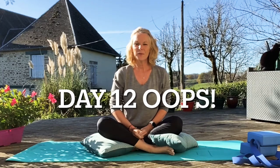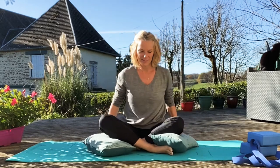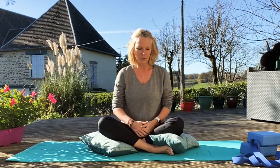Good morning lovely people. Welcome to day 11. Again the weather is being so kind, so back out here. I think I'll actually manage to get the whole course done outside, so I'm so pleased about that. Anyway, we will crack on.